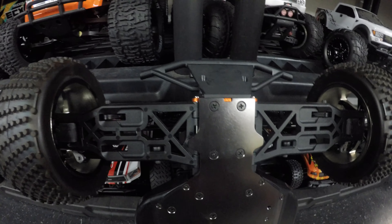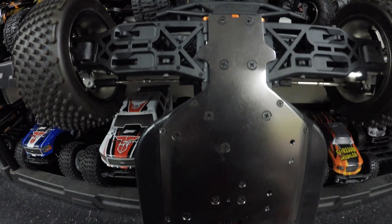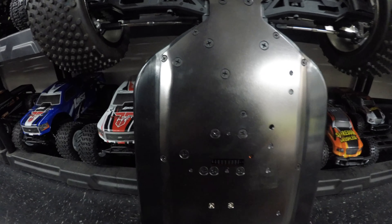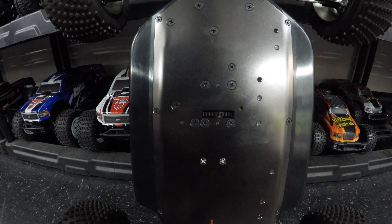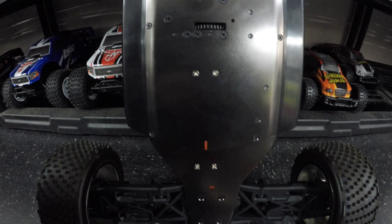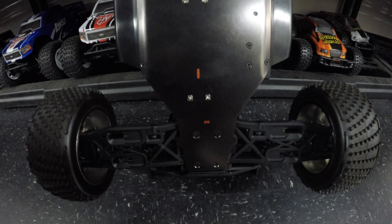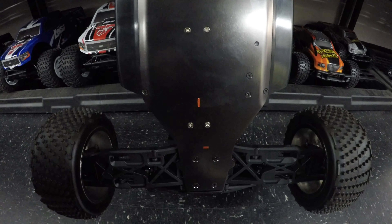Check out the underside of the car — fairly serious arms at the front there. And check out that metal chassis plate — that's designed for some serious bashing. It screams strength, believe me when you see it there in person. Moving on down, we've got the same sort of substantial arms at the rear.